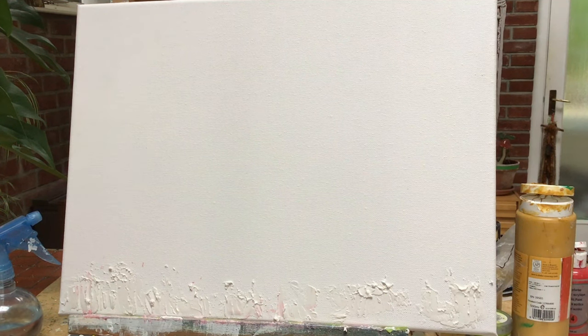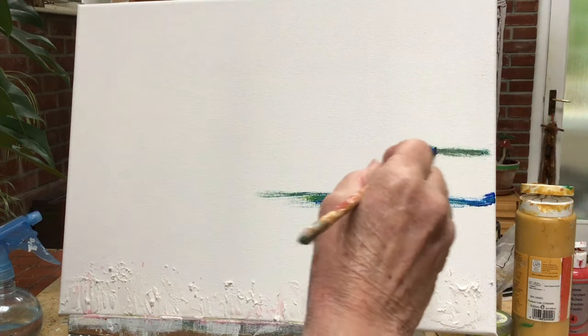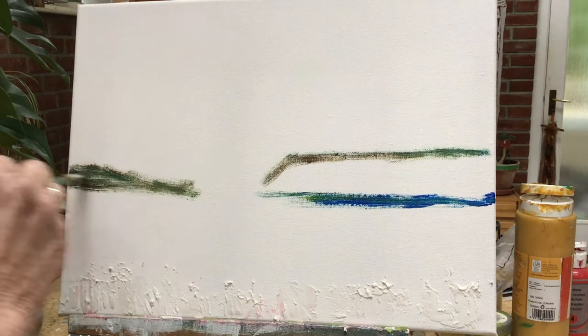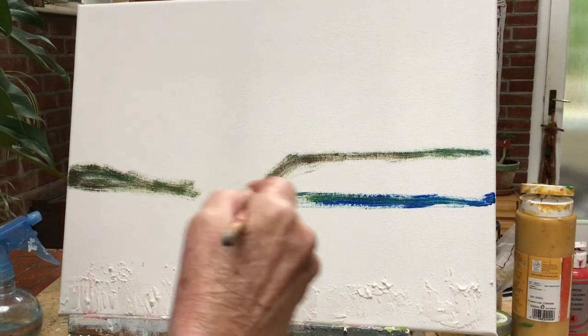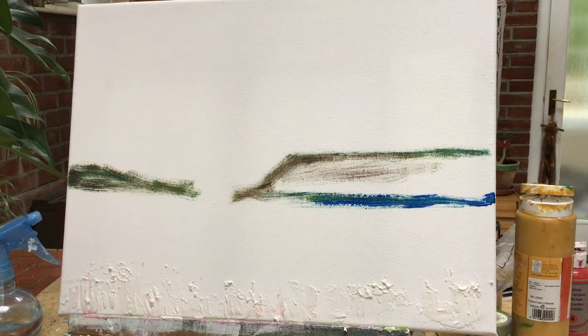I always have to move my paintings along and fast forward them because of what they are. They take a lot of time, these paintings — they're not simple. They go over the time limit really for what's sensible for YouTube. We'd be here for like an hour and people just don't want that. So in the simple parts like this, I'm just putting in a sketch of where I want my cliffs to be. I've speeded it up a bit.